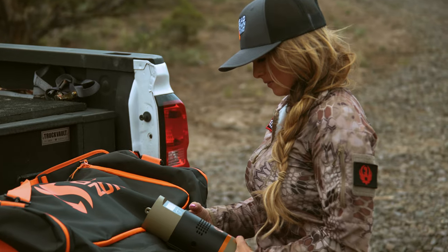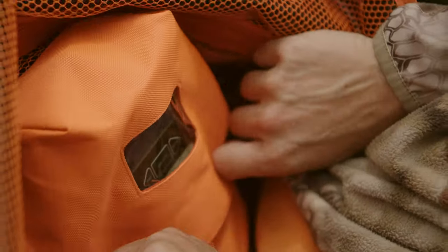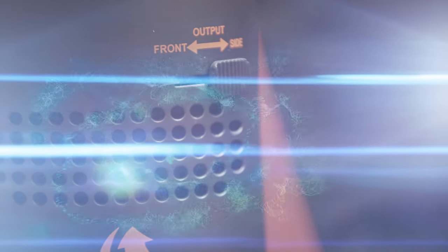Built to destroy odors, the all-new two-step cleaning process is redefining scent elimination with the first system to include an integrated UV light. The UV light kills odor-causing bacteria on contact, and then ozone destroys odors.